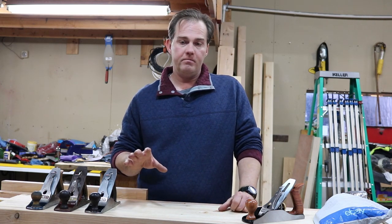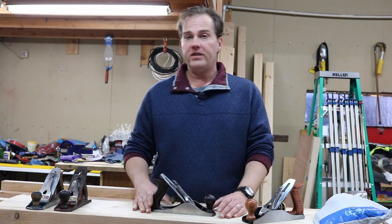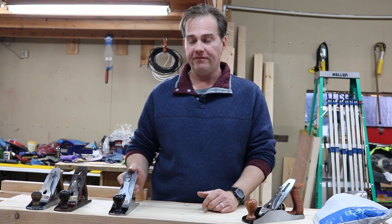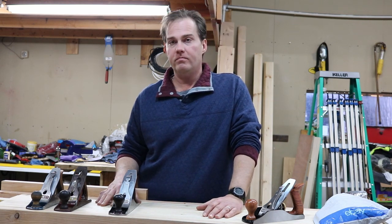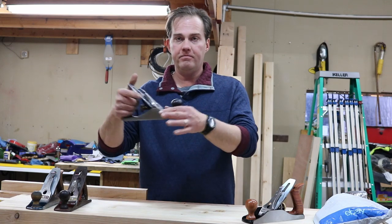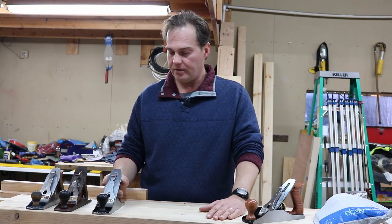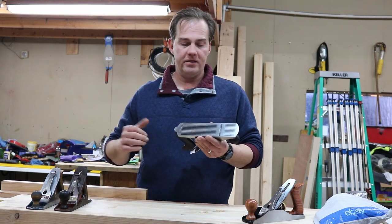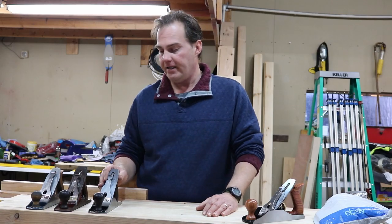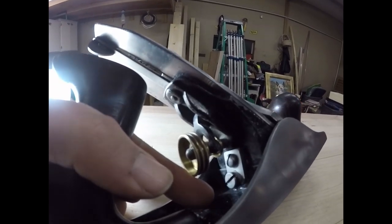My first hand plane was the Stanley Bailey number four. This one has a corrugated bottom. I can't really tell you the difference — some forums say it was to cut down on wood chatter, which is when the blade skips across the wood and leaves pockmarking on the surface. Some say it was for cost-saving measures. This was the first one I got — I basically looked at it, saw Stanley number four, clicked, and bought it, even though it was quite dirty and rusty.